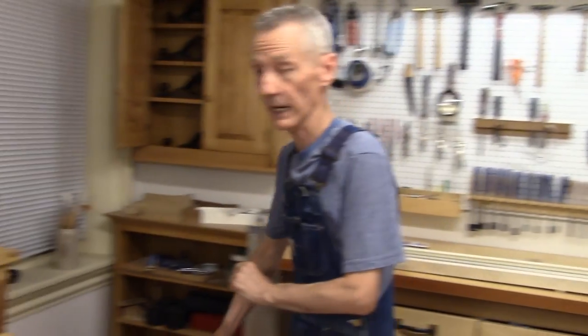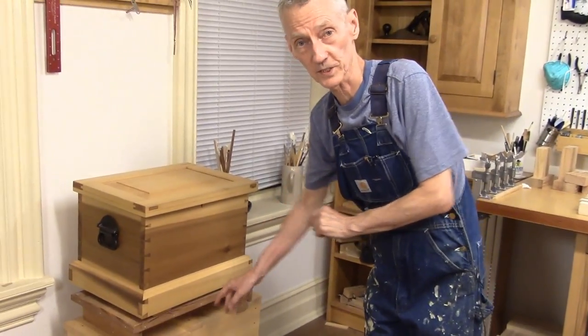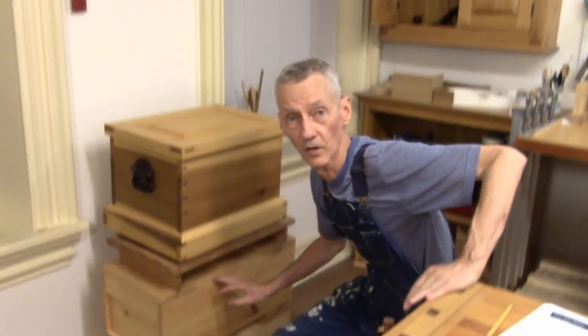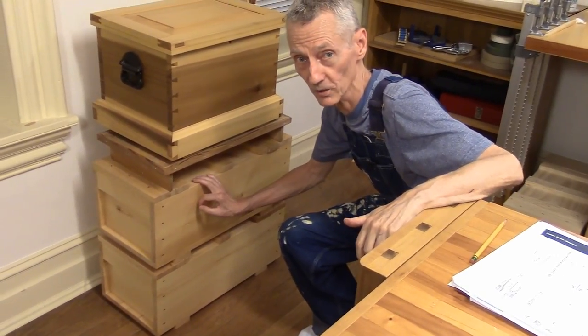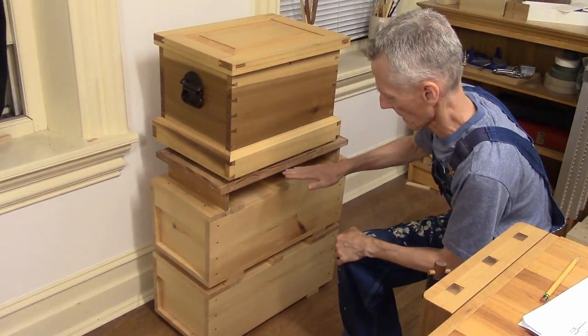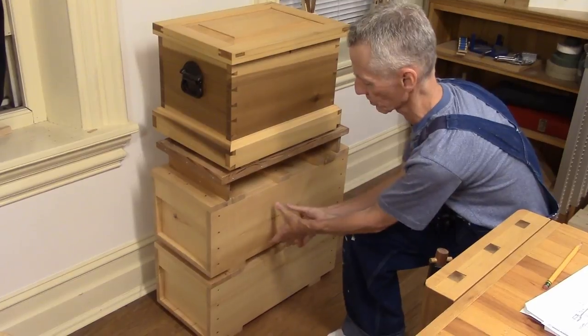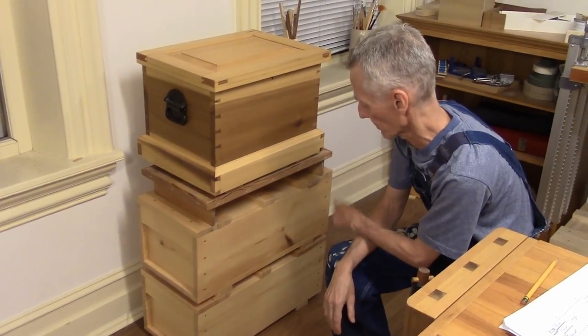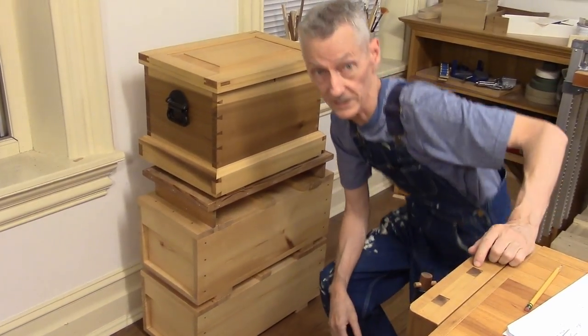Now I'm sure you're wondering what we're doing next time, and I'll show you. I want to make a base for my tool chest — it's been sitting on the floor the whole time and it's just not working out. Right now I have it propped on these two Japanese tool boxes I made, but that's only temporary. I want to make a chest of drawers, something maybe this wide and this high, made of poplar — something very simple and small.